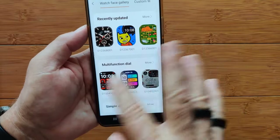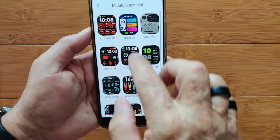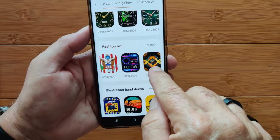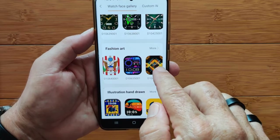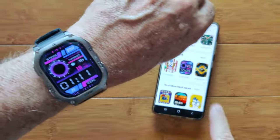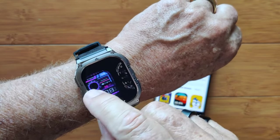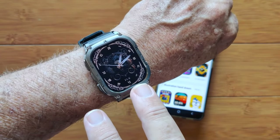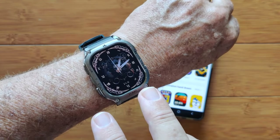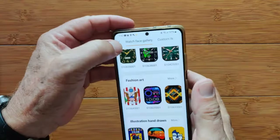The watch face gallery — some of these faces are touch sensitive. You've got multifunctional dials, simple, mechanical, business, and so forth. The always-on displays are uniquely separate from your actual app faces available here. And guess what — this was the custom watch face I showed you that I downloaded to this watch. And there's also a second custom downloaded face. I've been telling you guys you can only put one on and then it has to switch that one out — well, on this particular watch I got at least two. Perhaps in an upcoming video I'll tell you how many you can actually get on each watch.